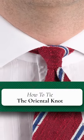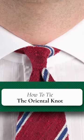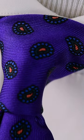The oriental knot is also known as the small knot because it's the smallest of all conventional necktie knots. But this little knot has incredible styling potential.